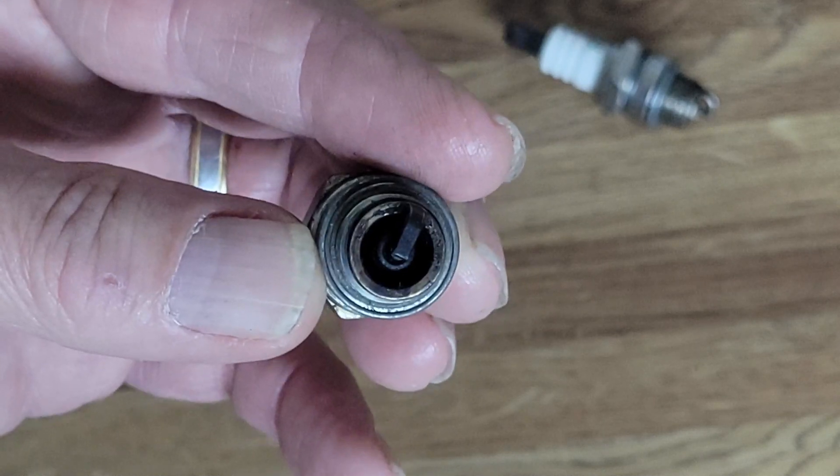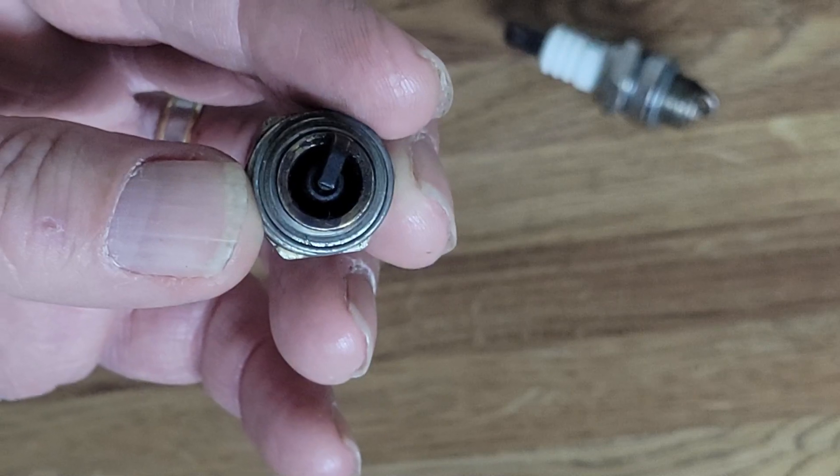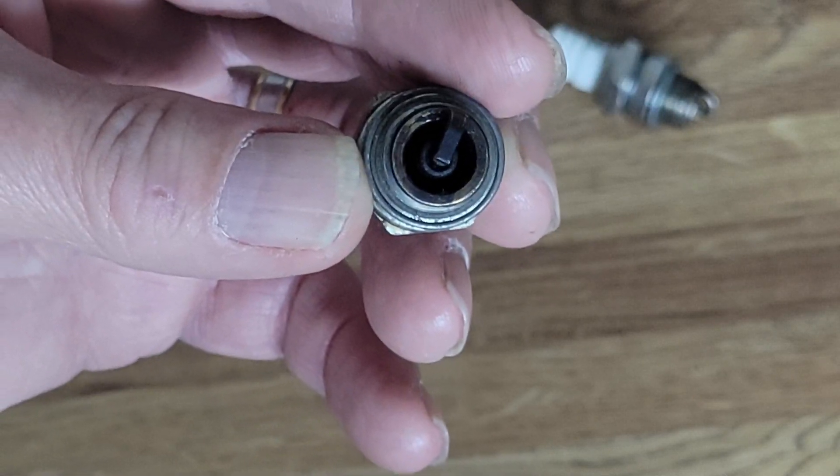You can usually tell on a two-stroke if it's running too rich or too lean because it won't accelerate easily — they start complaining pretty quickly. If you see a fouled plug like this and the air filter looks clean, that's the only time I would consider going with a hotter plug. But going with a hotter plug risks detonation, and detonation is pretty rough on an engine. If the air filter is medium to heavily dirty, replace it, put a new spark plug in, and call it done.